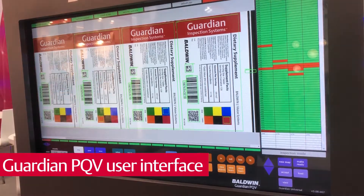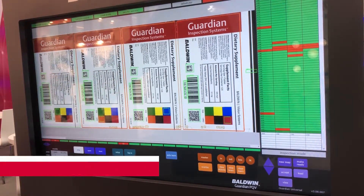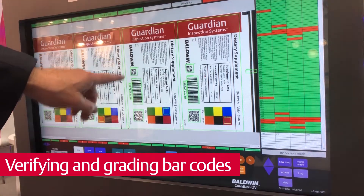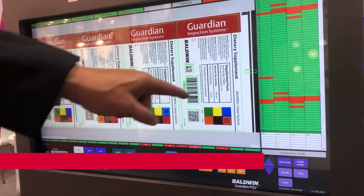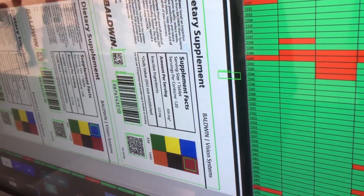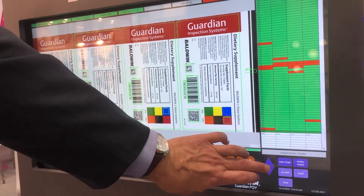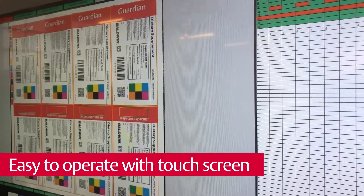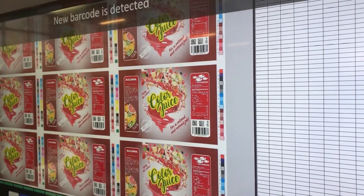This is the user interface of our Guardian PQV 100% inspection system. Right now, the system is completely inspecting all of these labels, as well as verifying and grading the barcodes and verifying the human-readable numbers, all simultaneously. We're also doing a unique dimensional measurement from the edge of the label to the die-cut edge. The PQV has the ability to find a lot of different types of defects, and with the touchscreen interface, it's easy to go in and out and move around to analyze defects that the system has found.